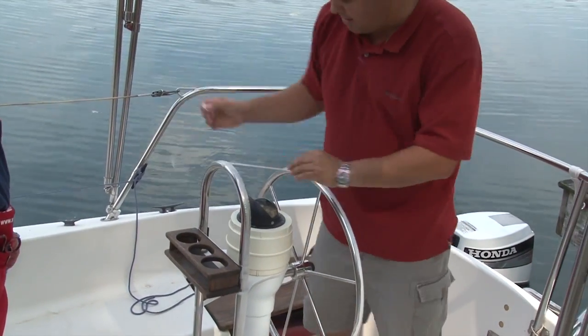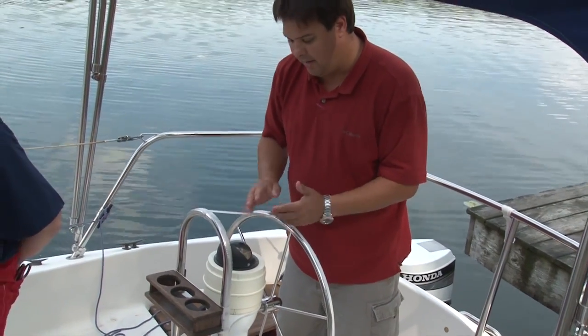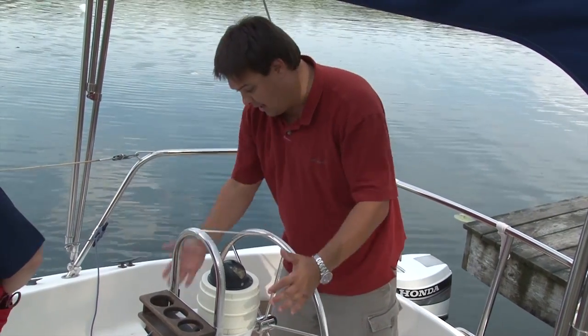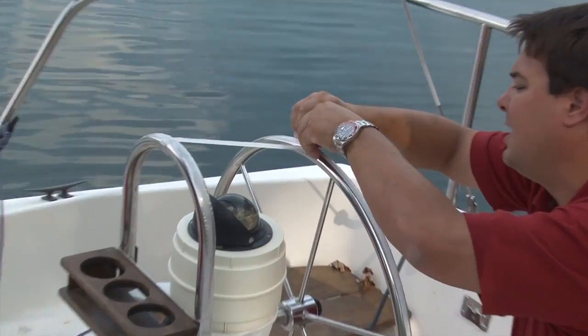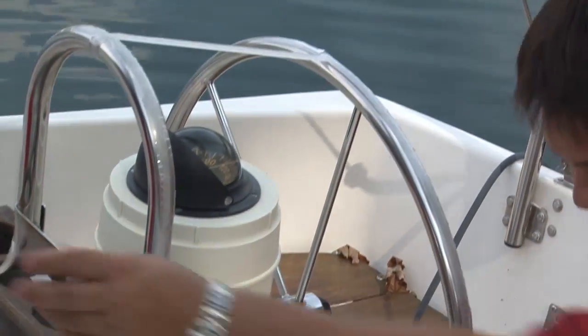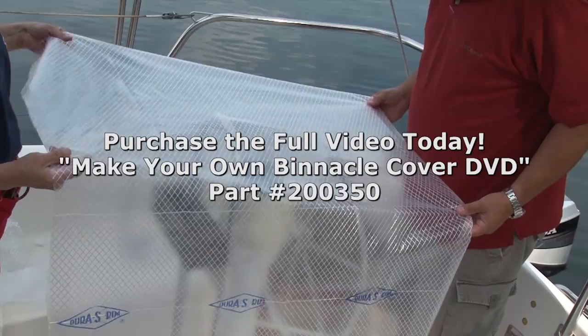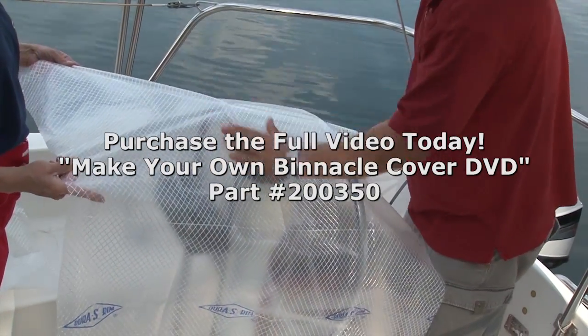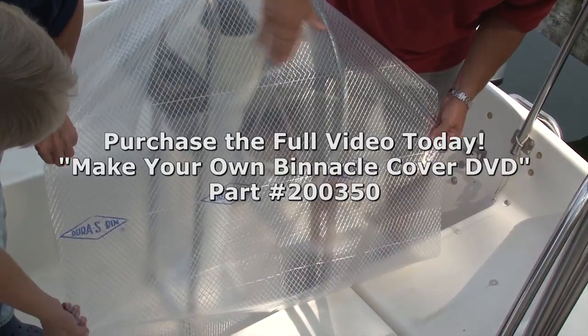Our particular binnacle here is symmetrical, so we're only going to pattern half of the center section and then duplicate that to the other side. If yours is not symmetrical, you have to take a long piece of pattern material and pattern both sides. We've cut a piece that's plenty big but not so big that it's impossible to maneuver. We're going to start it over the top — pull it straight across the top, then keep pulling it and securing it down your sides as you pull.